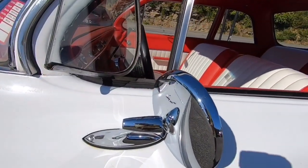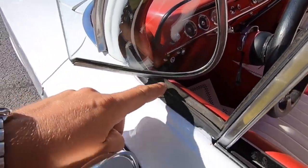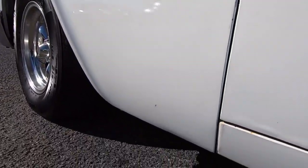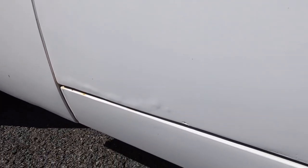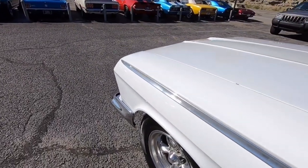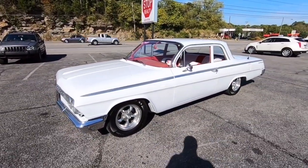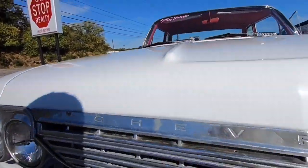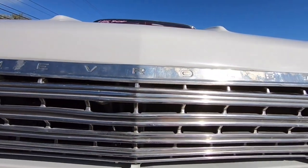The mirrors look new — those have definitely been replaced. The seal around the vent window looks good, still soft. There's some bubbling popping up at the bottom of that door, with excess paint on top of it. This car has been painted a while — it wasn't a recent paint job. Up at the front, the grille is a little bent right here, but that's because these grilles were thin.